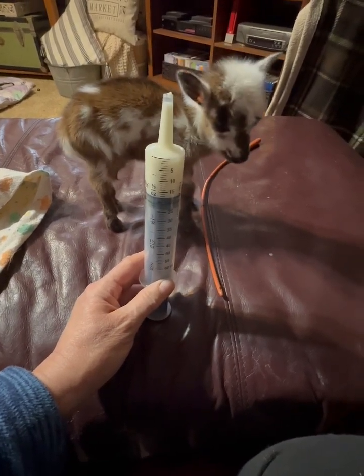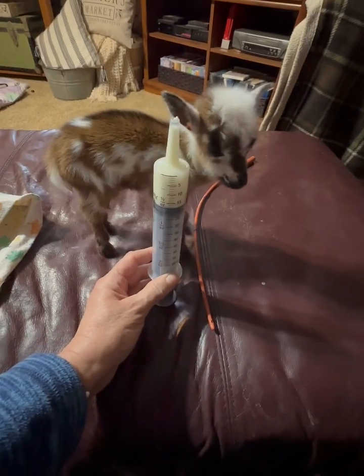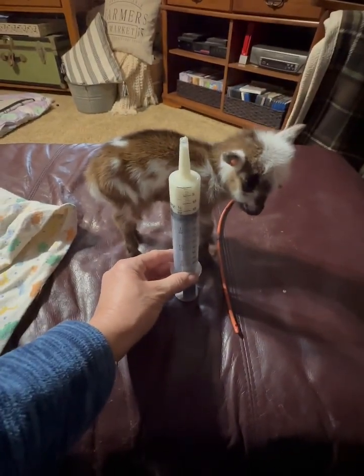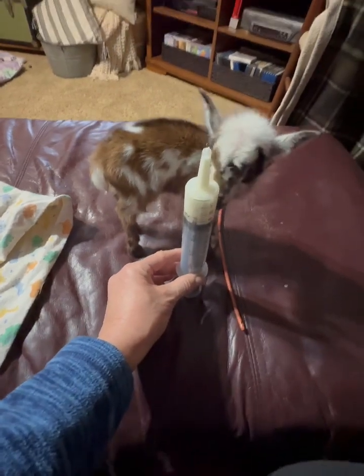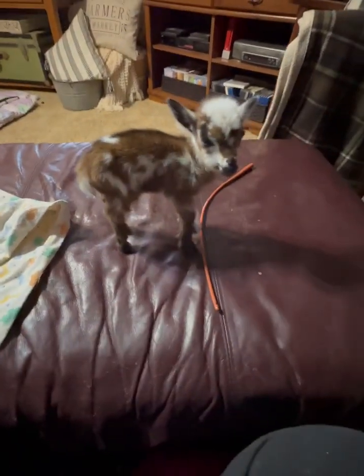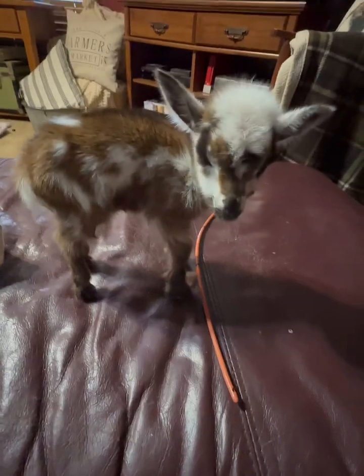Once I have the tube inserted into the baby, this is a two-ounce syringe. I'm going to give him a half an ounce — you can see how little he is by this syringe right here. I put this right at my table right beside me so that once I get him ready, he'll be ready to go.